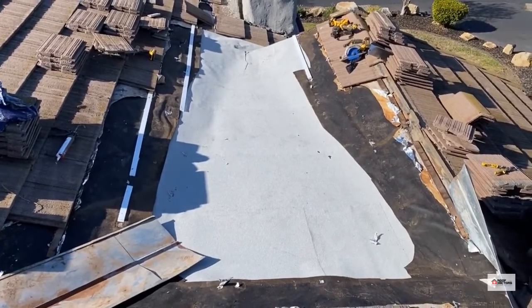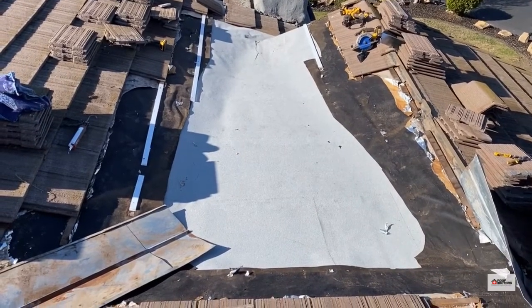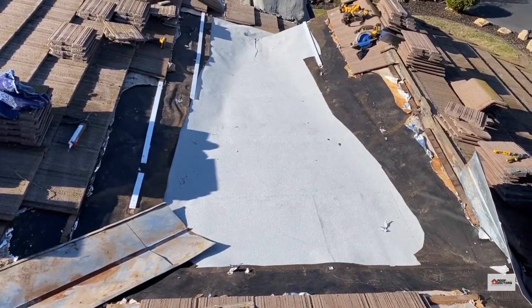Basically it creates a watertight environment, so no matter how much water sits in there it's not gonna leak. It will protect the roof.